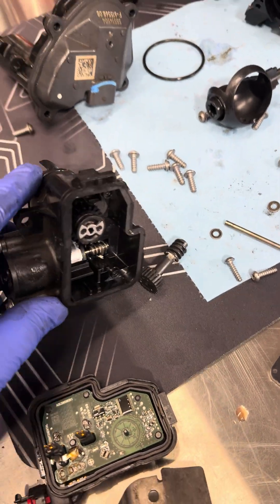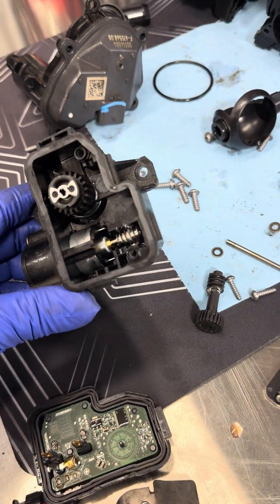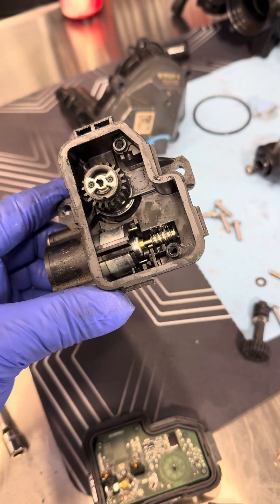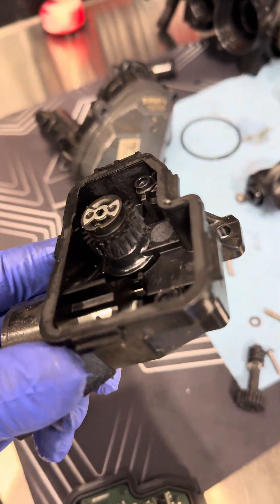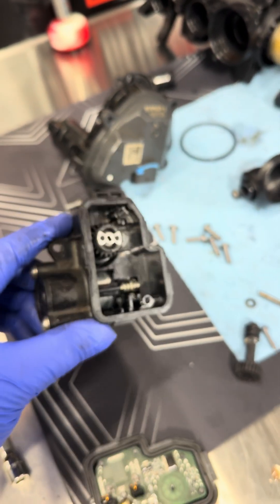Hopefully this helps people understand what's going on. You can take this part, grease it, clean it all up, and it'll probably work for a little while. I don't know how long it will really last, but fresh grease will always help. But when the gears are worn, they're worn.